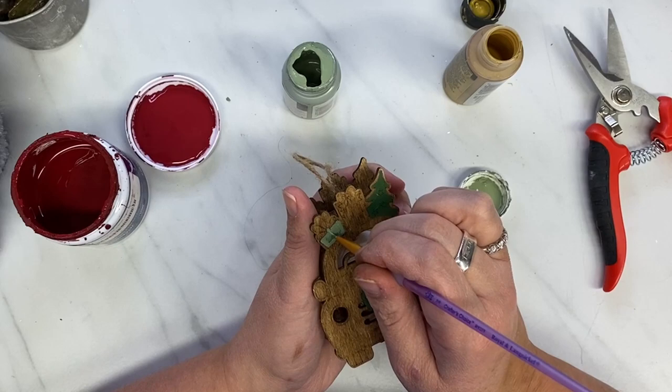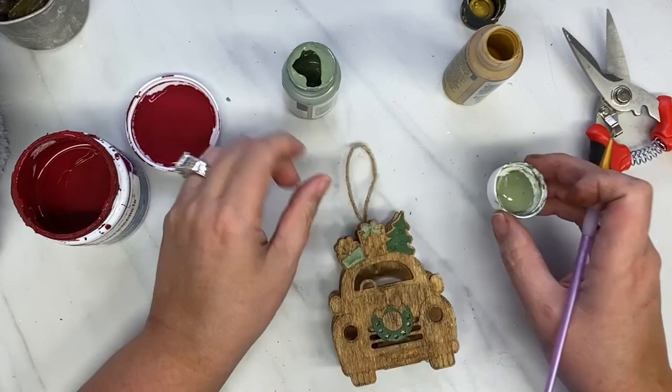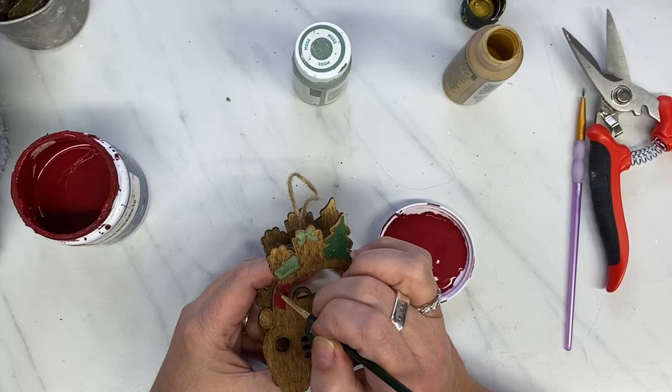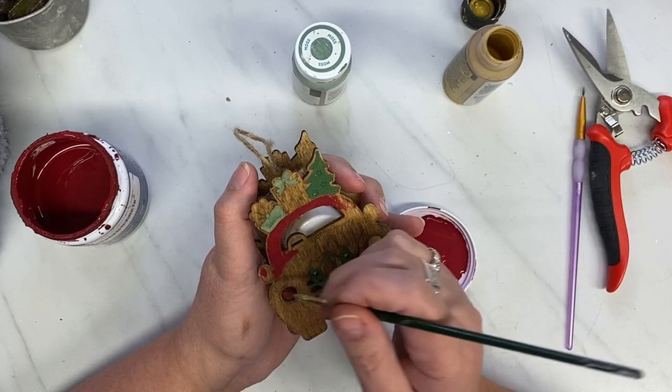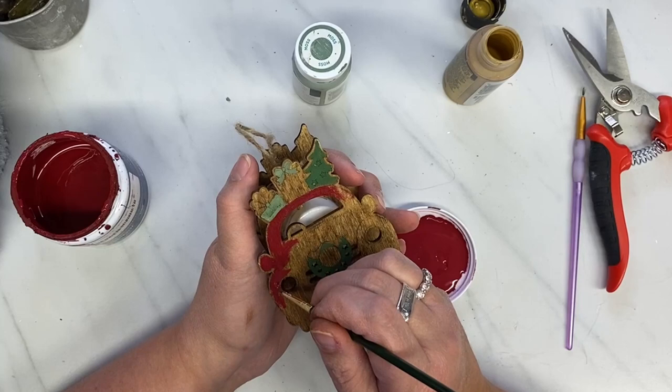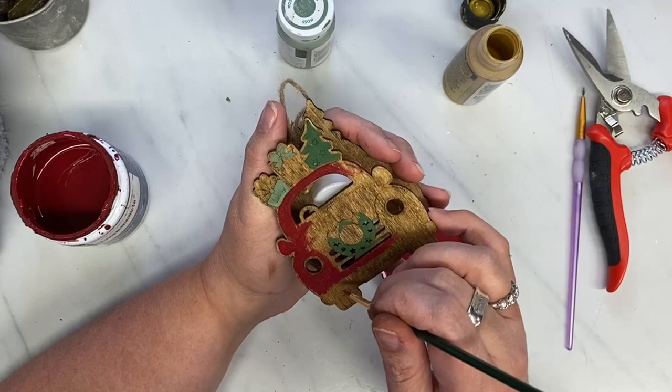They also sent me these detailing paintbrushes, and oh my goodness, what a difference they made. I am also using the Moss Green from Waverly in the chalk paint, and I paint one of the presents and a bow in the Moss Green. And here is their detailing brush — I love it. I paint the truck red, even though I wanted to paint it black, but I painted it red, and I just go around everything.